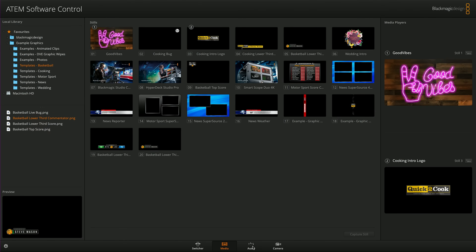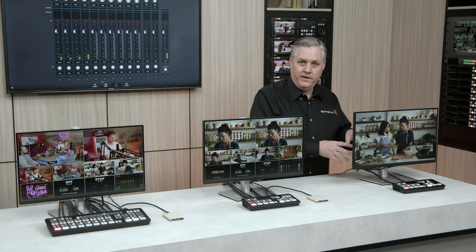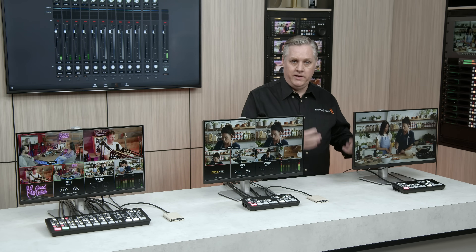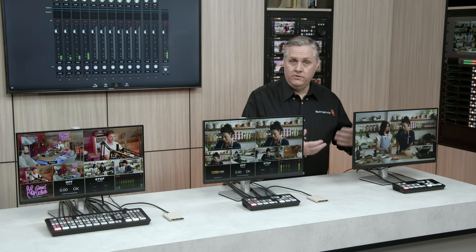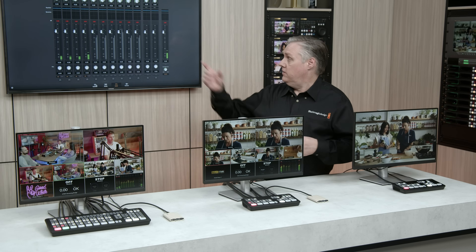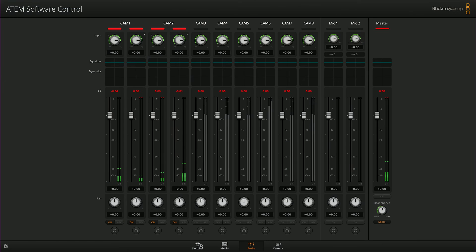On the audio page, this allows full control of the built-in Fairlight audio mixer. The audio level control is on the front panel, but using the software is better. There's a six-band parametric EQ built in, and you can also control the audio compressor, expander and limiter. The EQ and dynamics status is shown on the top of the channel indicators, and every input has EQ and dynamics.